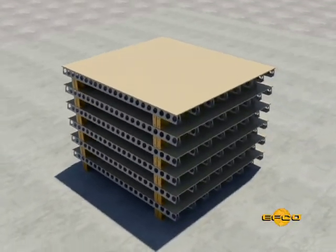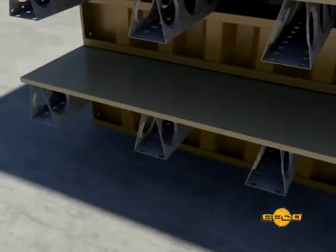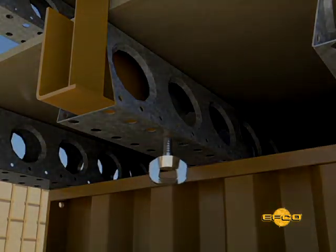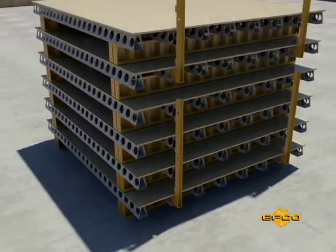At this point, the deck panel assemblies may be stacked for future use when required in step six. This may also be a good time to add handrails to some deck panels.